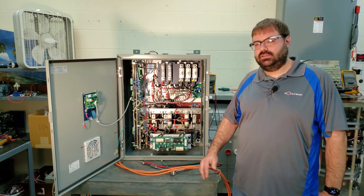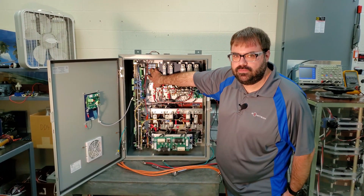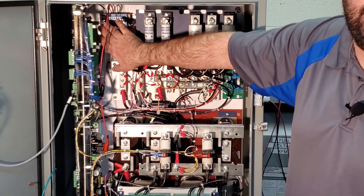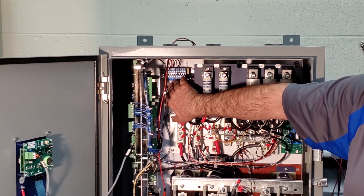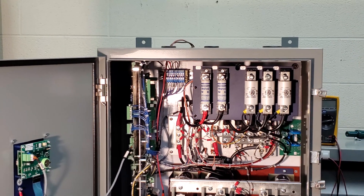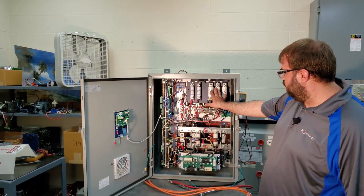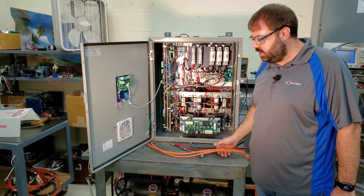Now we're going to go over how to connect the system. Over here you've got your terminal block for your enables and ride-through outputs if you want to interface with your PLC. These units will be shipped with jumpers installed to have it enabled right out of the box. For the connections to the drive, you just have your DC bus to connect to the drive and your AC line coming into the unit. We'll go ahead and get those connected.